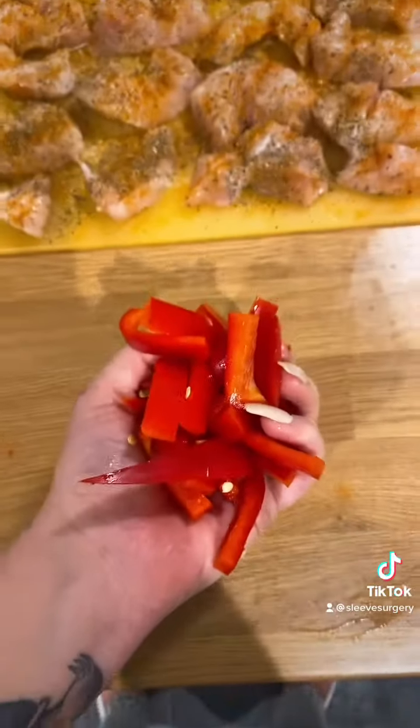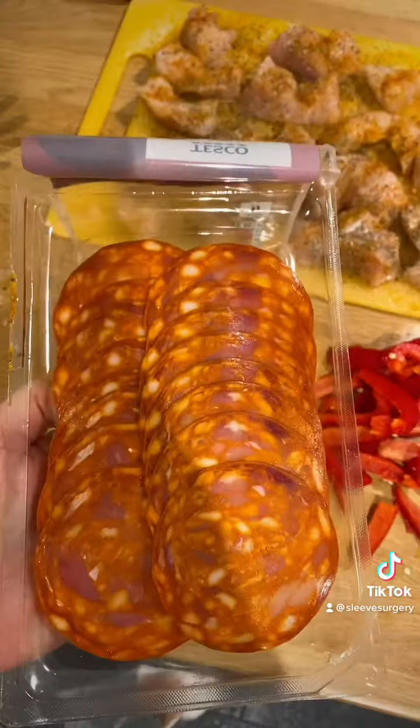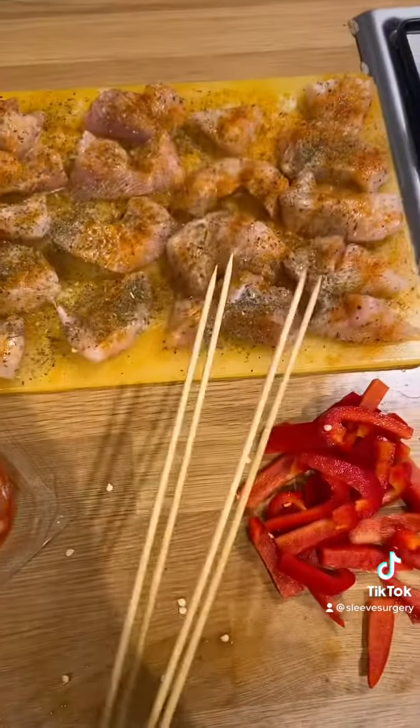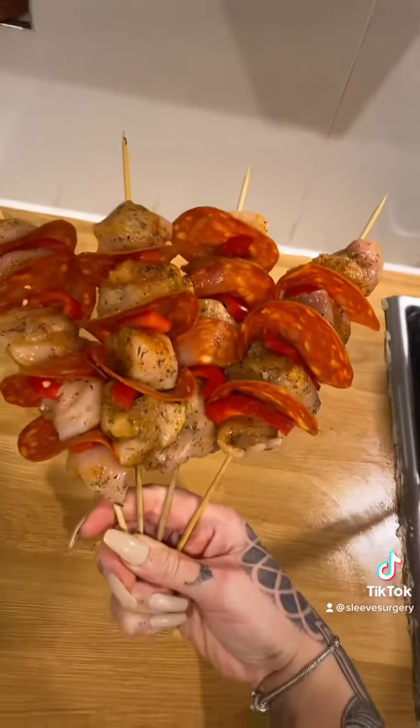Grab your chorizo and your kebab sticks, then thread them: chicken, red pepper, chorizo, like that. You get your little kebab sticks which are very convenient and so delicious.